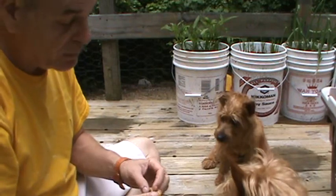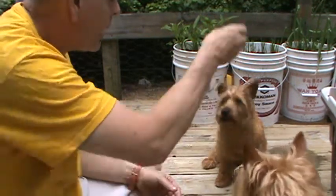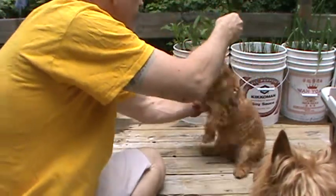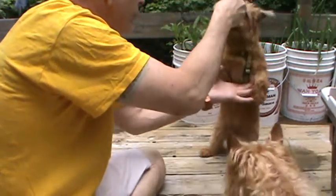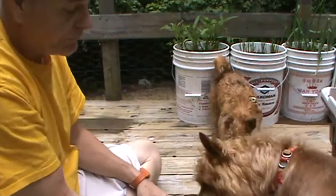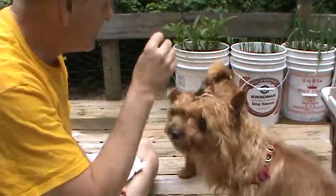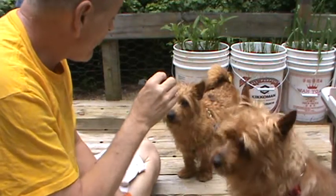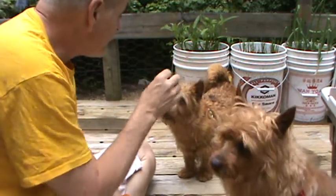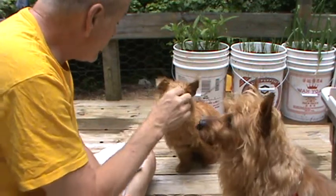The next big trick for Biscuit — let's see if we can't get her up. Up! Come on, Biscuit, up! Come on. Good girl. Alright, now sit, Biscuit. Come on, sit. Biscuit, I want you to sit. Here's a piece of chicken. Sit. Good girl.